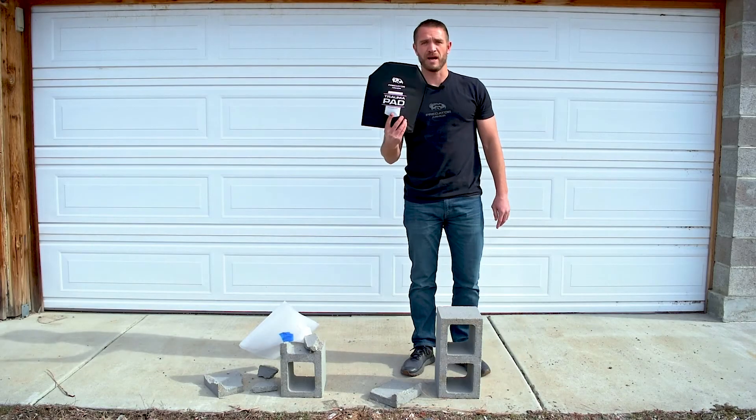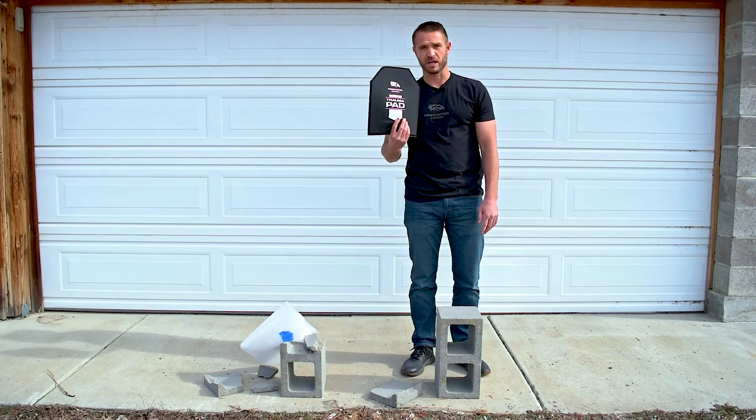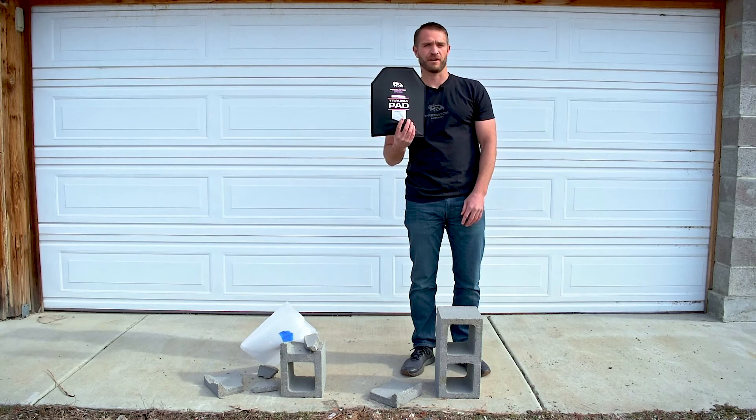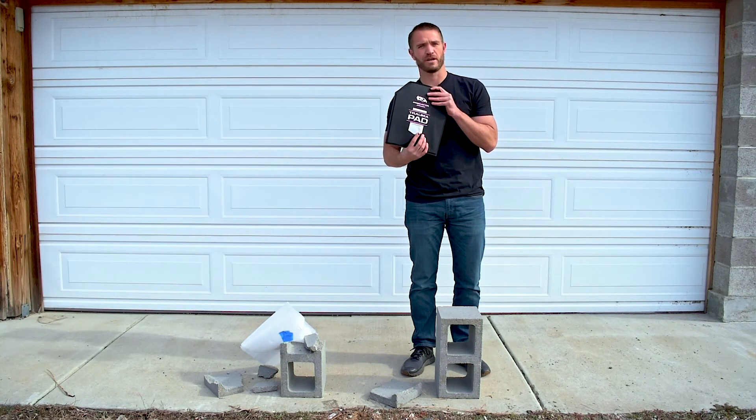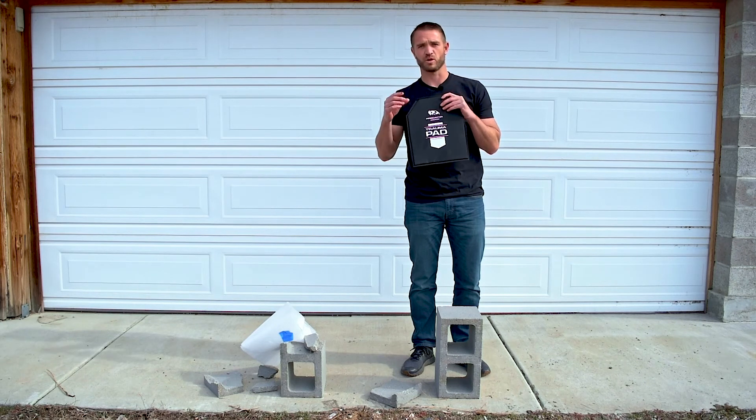You can see the trauma pad was able to absorb that impact energy and the cinder block didn't break. These are a great piece of equipment to slide in behind your armor, whether you're running ceramics, soft armor, steel plates, or whatever — you can see it's able to absorb that impact energy.